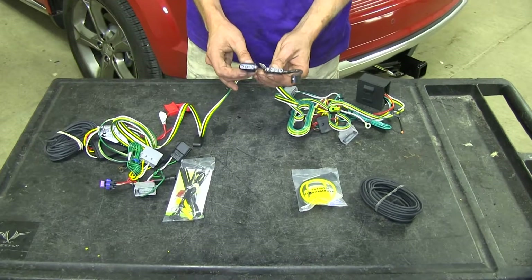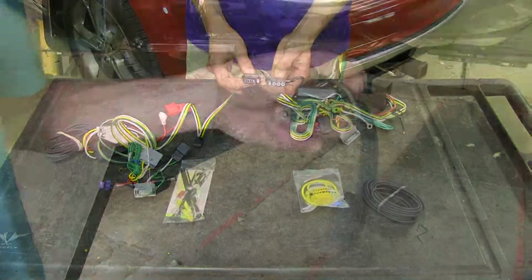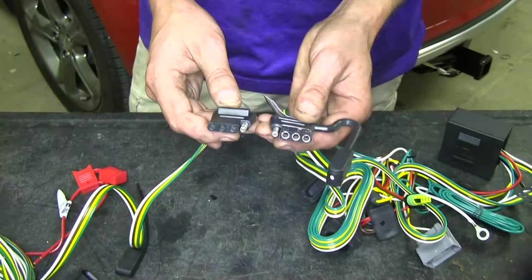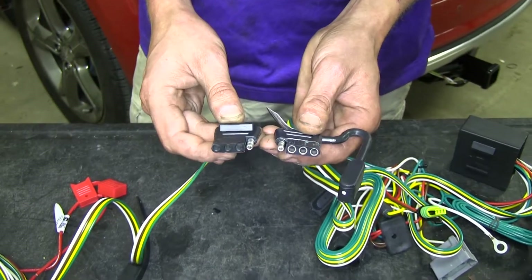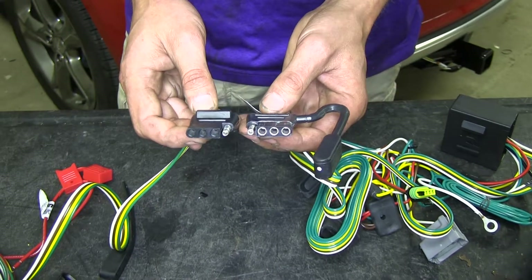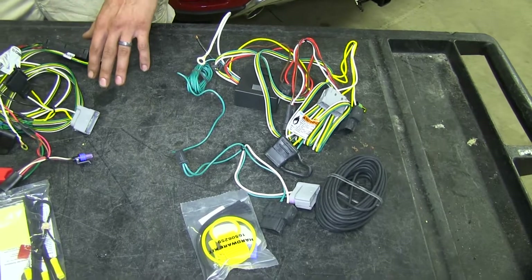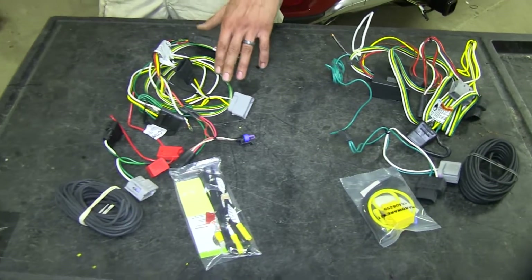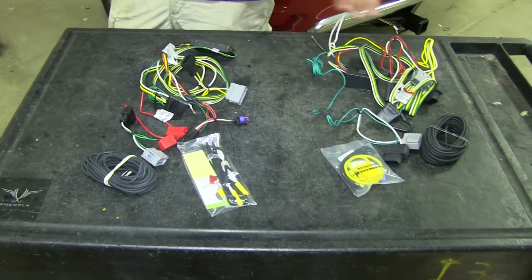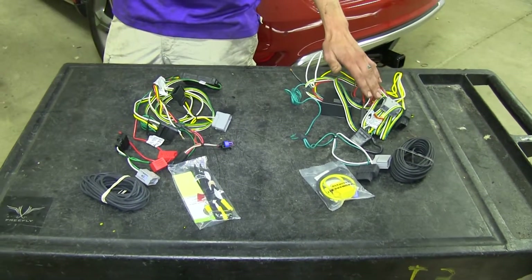Both of our wiring harnesses here give us a standard four pole flat connector to hook up to our trailer. This four pole flat connector will give you the lighting functions required by law to safely tow a trailer. The Curt has six amps for the tail light or running light circuit, whereas our Takansha has seven and a half amps.